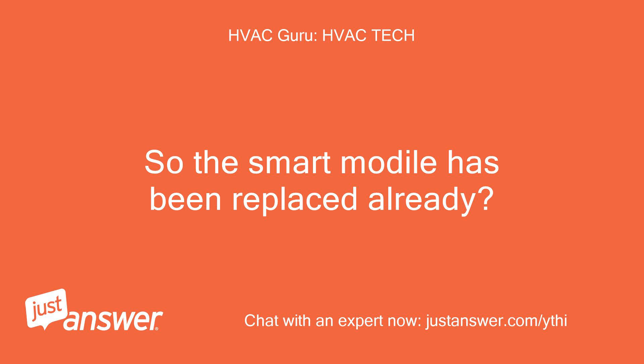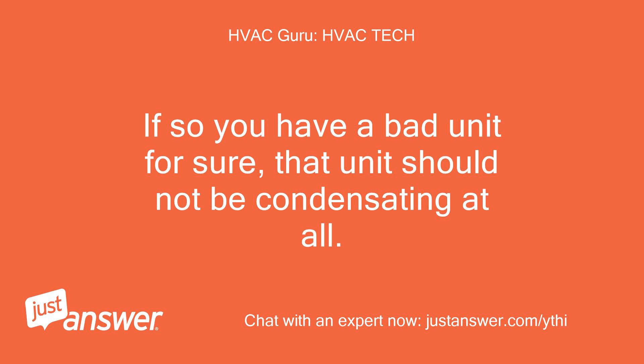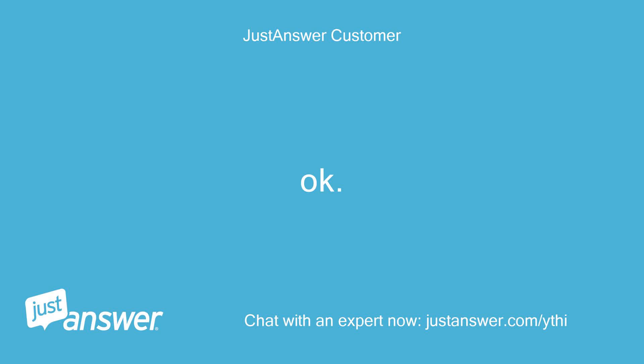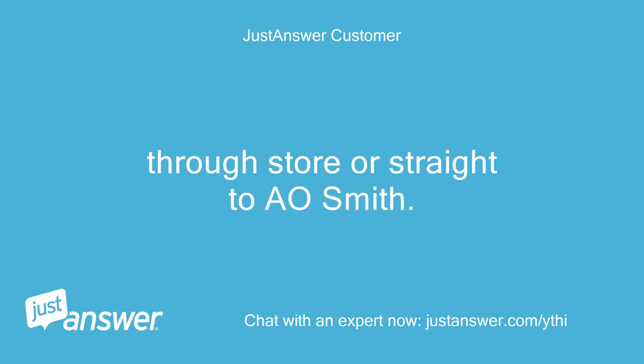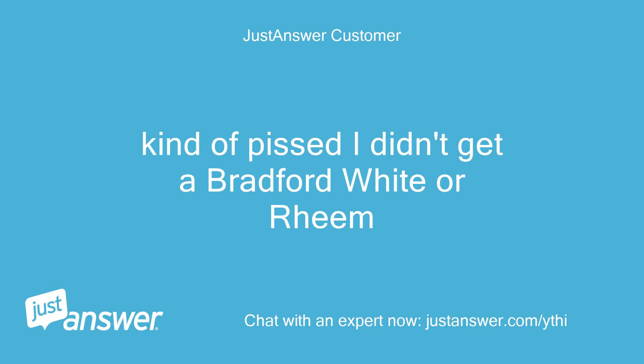So the ECO module has been replaced already? If so, you have a bad unit for sure — that unit should not be condensating at all. Okay. Do you know how I should proceed? Through the store or straight to A.O. Smith? Kind of pissed I didn't get a Bradford White or Rheem.